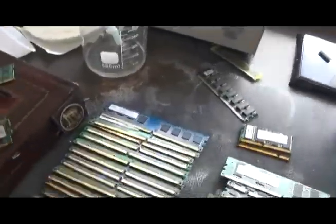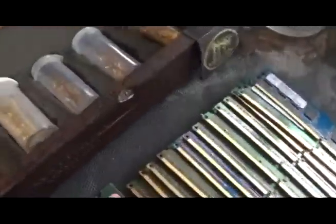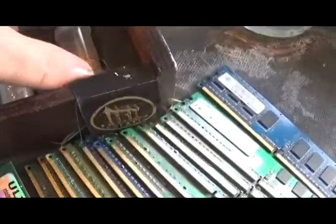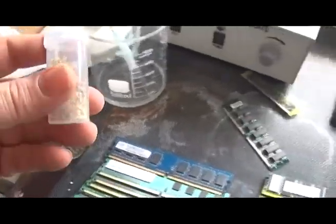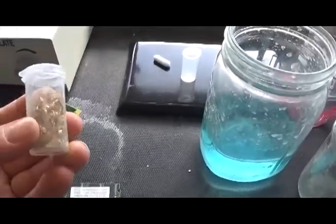Now, we've done some experiments in the past. We've harvested our gold foils. This is an experiment with 200 grams of gold fingers — different types, RAM and server.